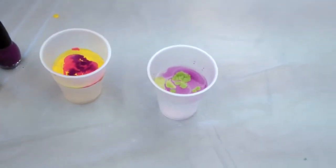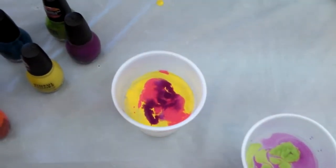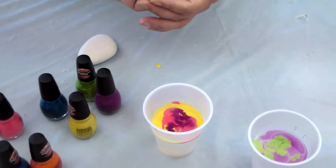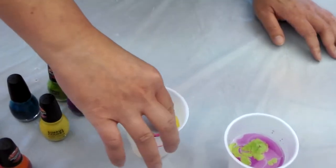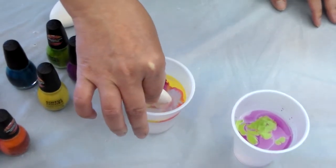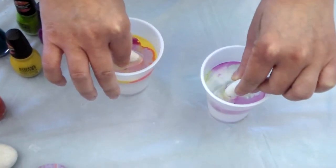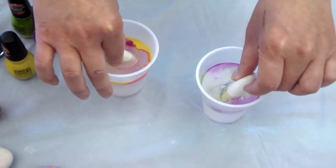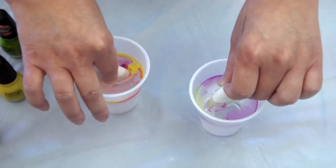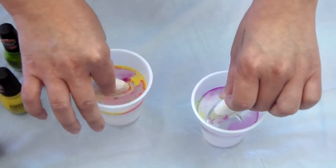Afterwards it should be looking something like this — I have purple, pink, and yellow. Then you take your stone and submerge it into the water for at least 30 seconds. If it's easier with a bowl you can use a bowl — either way, do whatever you like. Put it in like so. This color reminds me of Beetlejuice, it's pretty cool. Leave it for about 30 seconds to one minute, depending on what kind of nail polishes you have.